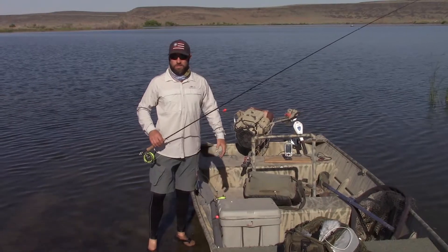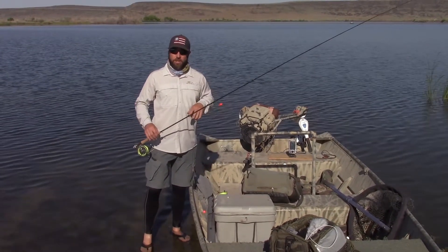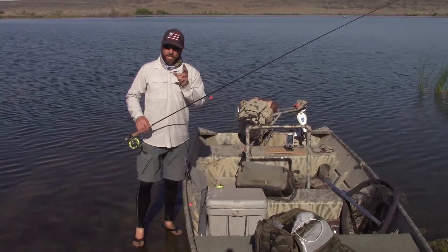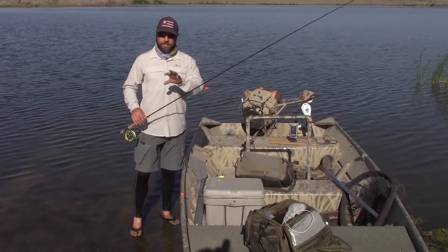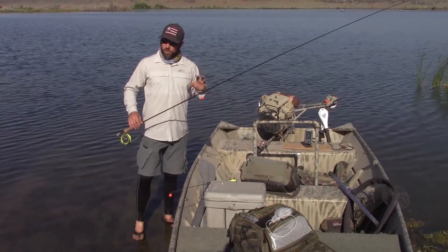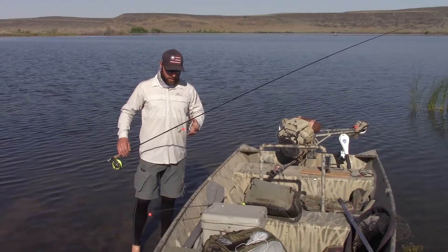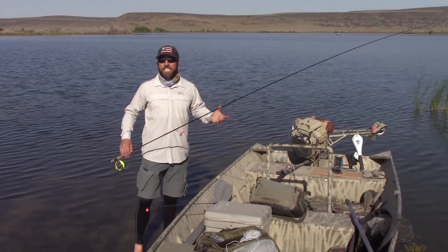Today we're up in a very remote corner of Nevada fishing. We've been fishing for a couple days and we put together a pattern that I thought might be very interesting or useful to you guys out there. My friend Austin figured it out. We got here, fished shallow a couple days. We had this crazy heat wave come through. All the fish went deep. We had to start fishing like 16, 18 feet.